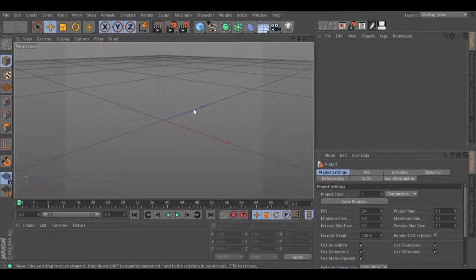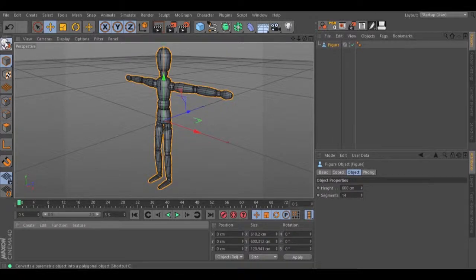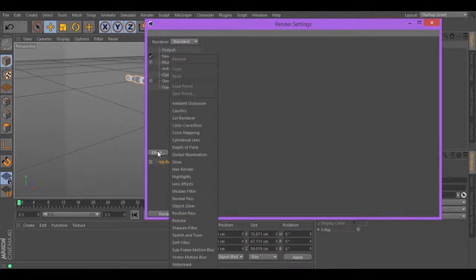Let's go to Primitives, select Figure, make it editable. Now, let's go to the render settings, Effect, Sketch & Tune.